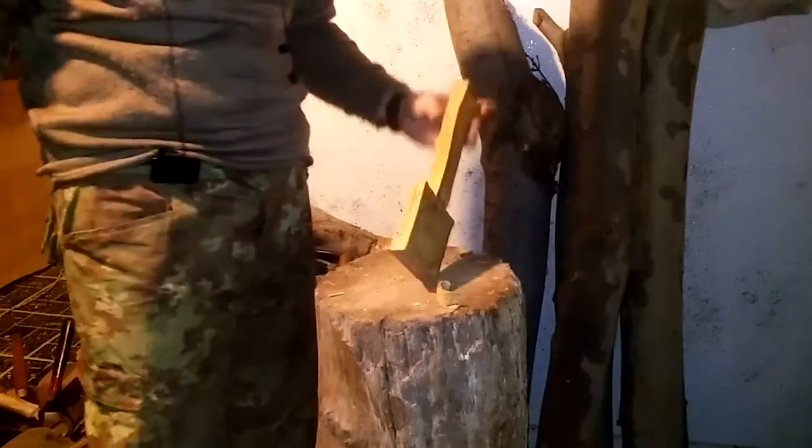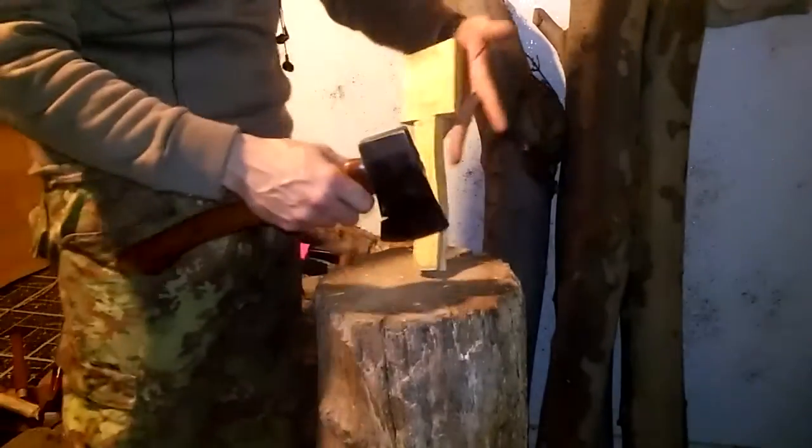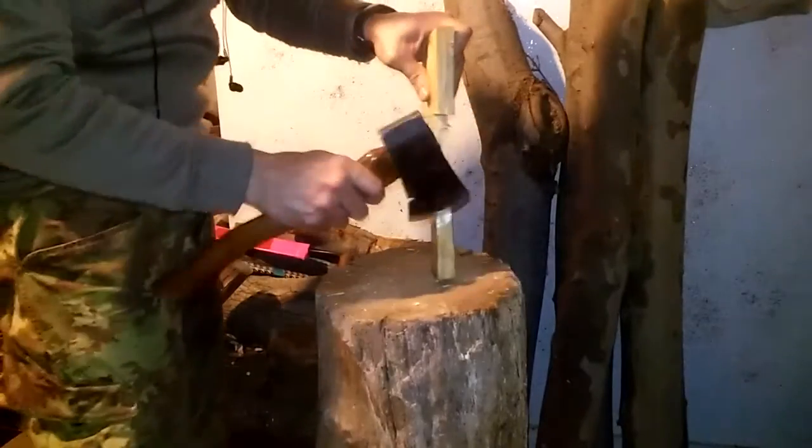Of course, if you have a bandsaw, you could just run that through the bandsaw - probably wouldn't be a problem.